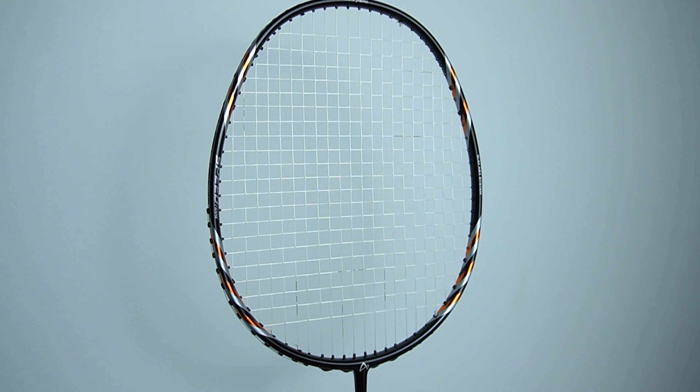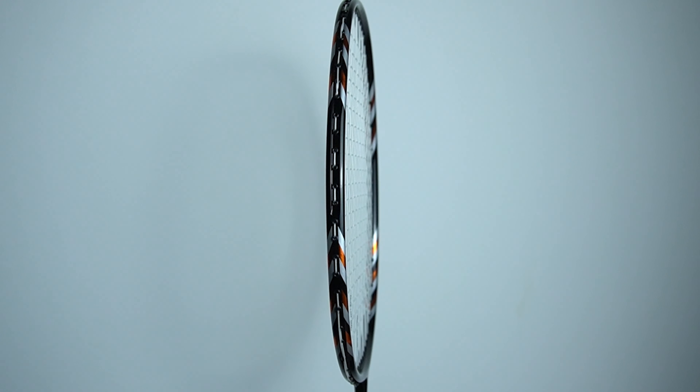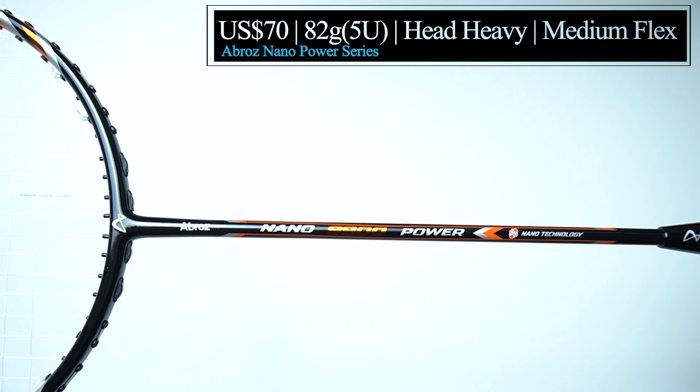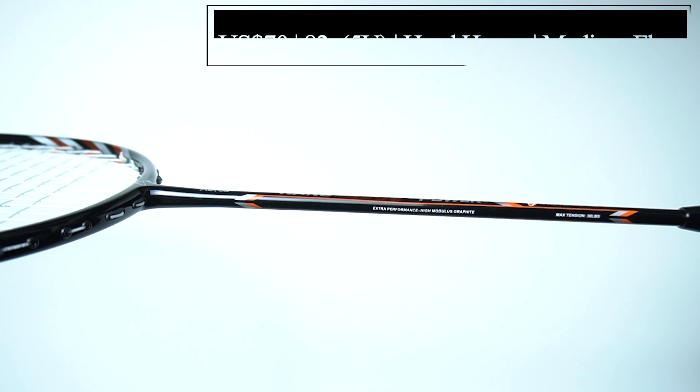Next up, we have the Nano 9900 Power, and it's the most expensive racket at 70 US dollars with a weight of 82 grams, also known as 5U, with a maximum string tension of 30 pounds and a balance point that is slightly head heavy at 295 mm with a medium flex.